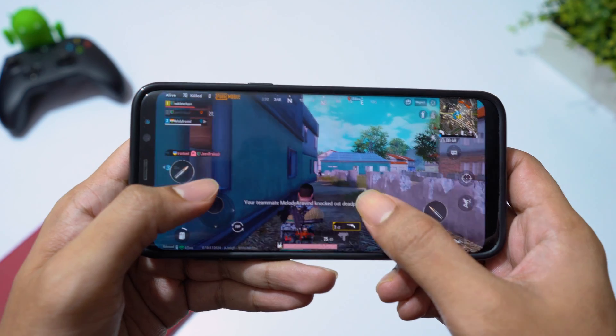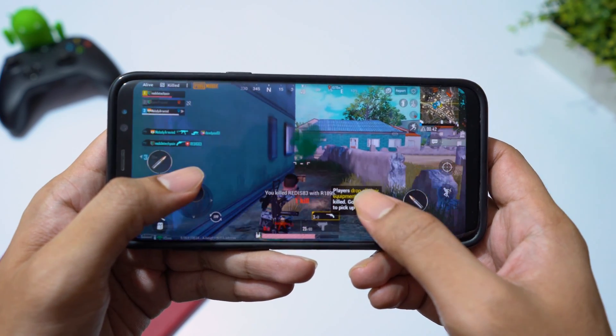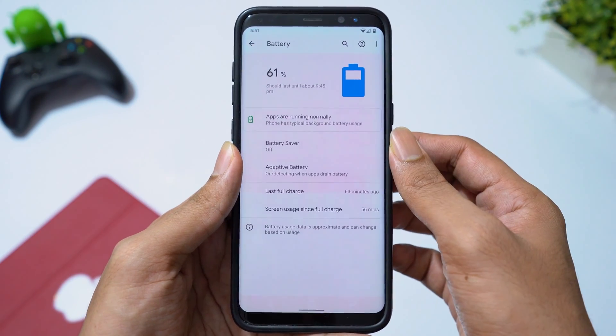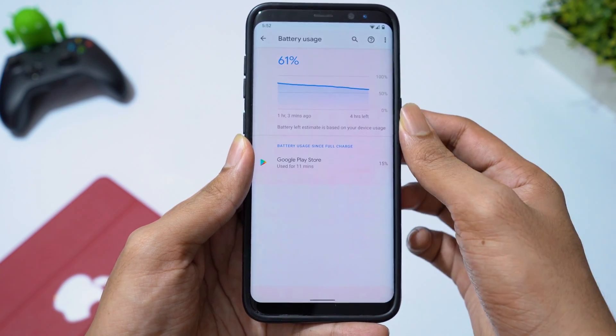Talking about performance: no lag, no heating issues while playing games. Battery performance is also very good. And more importantly, this ROM is completely bug free. Without any doubt, you should try this.